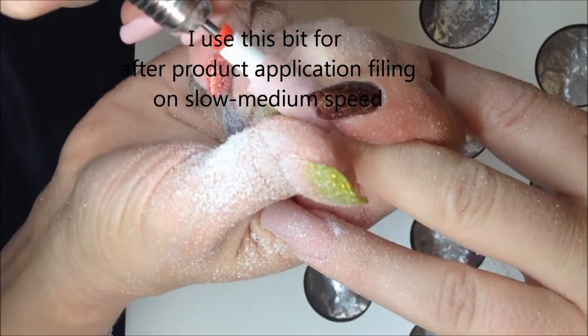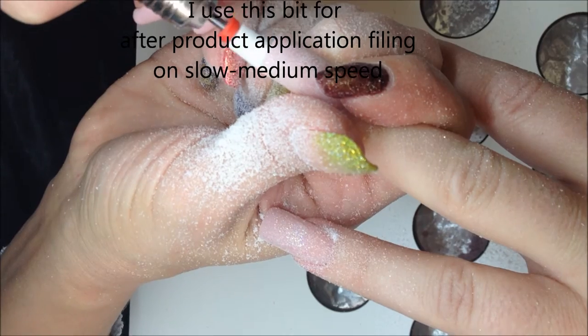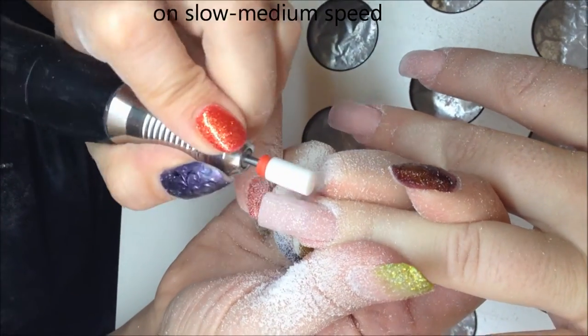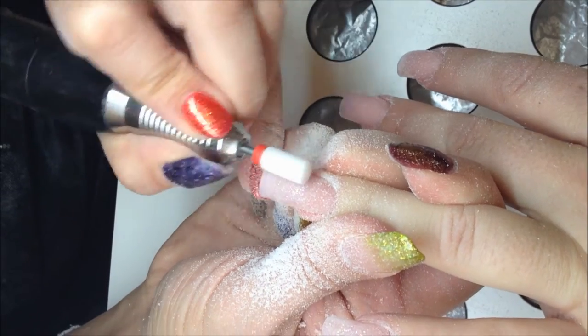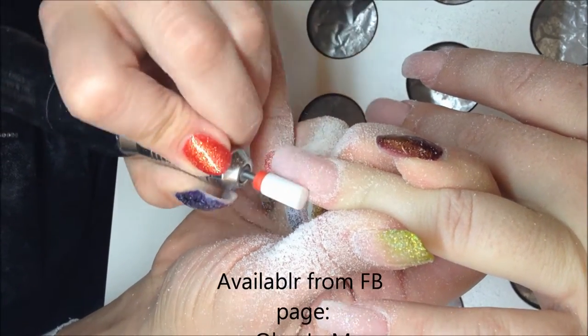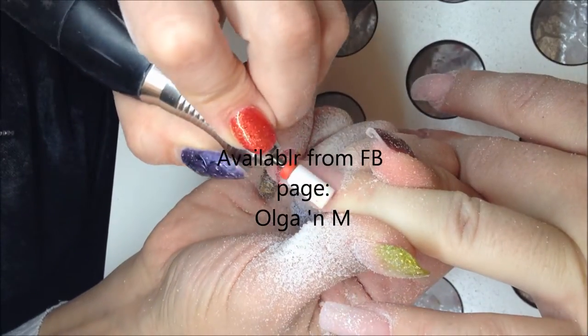The edge of this drill bit was dulled by me before my first use. By now I've had this drill bit for several months — I don't know how much longer it's going to last, but after several months it's still going pretty strong.